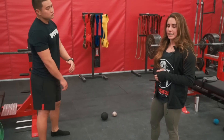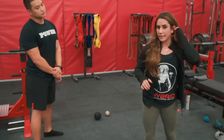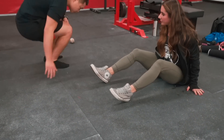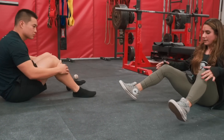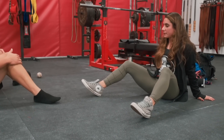The first exercise I'm going to take him through — you can use this as a warm-up — it's called a hip 90-90. So go ahead, sit down on the floor. First thing you're going to do, you're going to put your feet kind of a little bit wider than hip width.